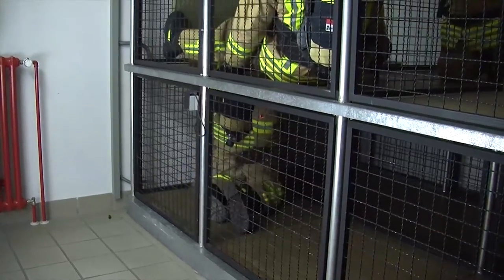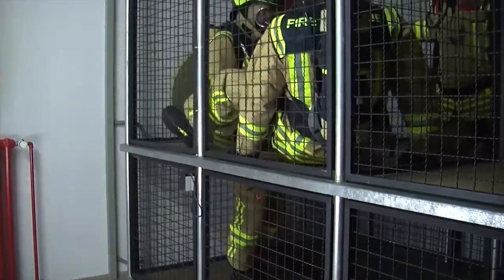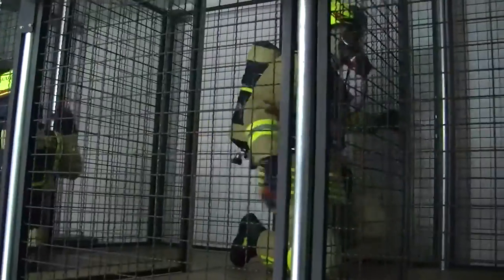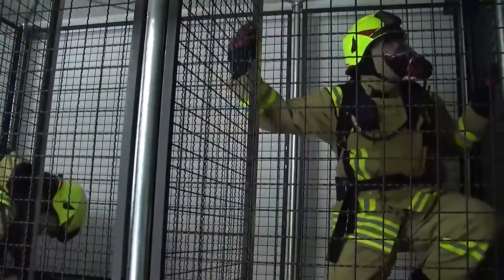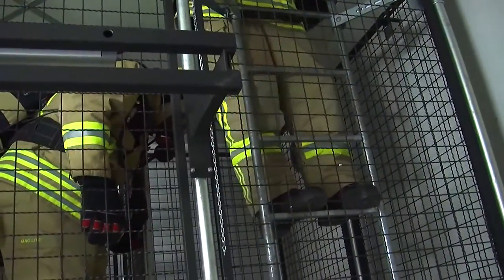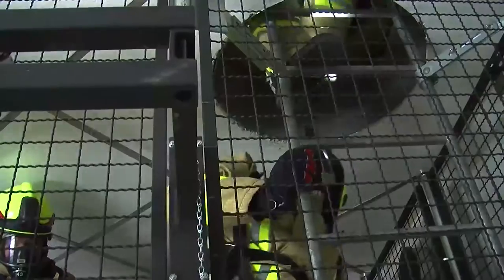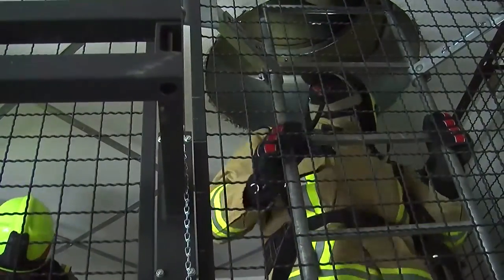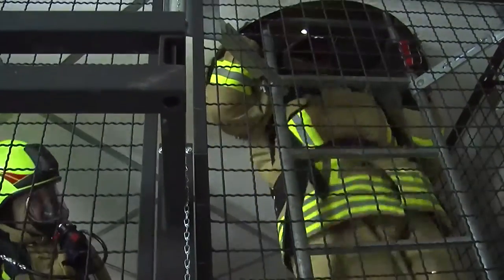What we did today was recuring proficiency training. This is part of the recertification process of our firefighters. We have the requirement to go through the SCBA training course every year, as well as refresher training in hazardous material response — in this case, especially on Level A hazmat suits.